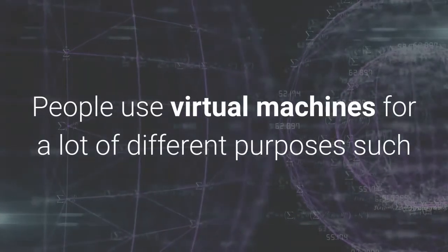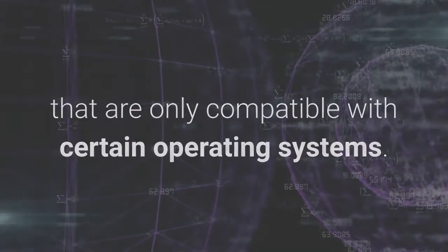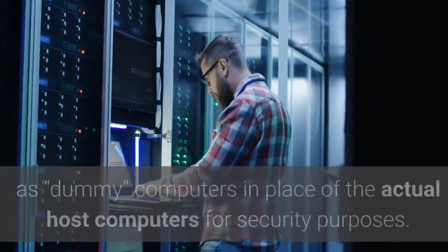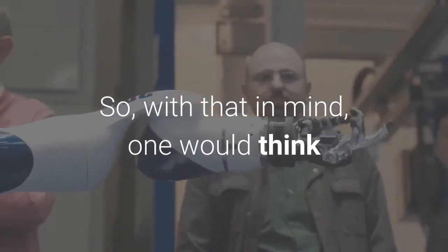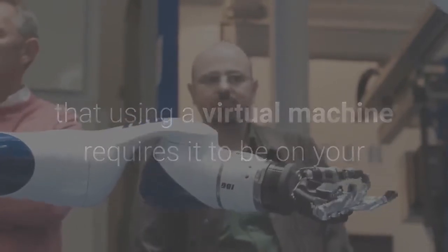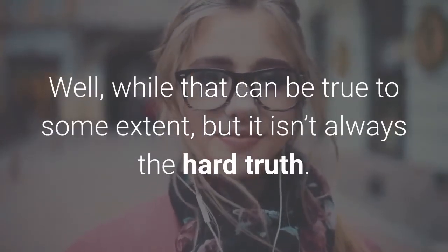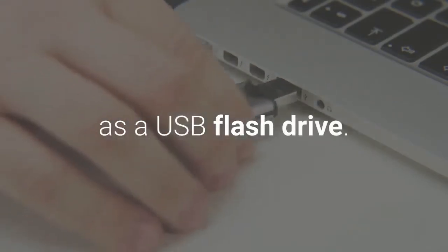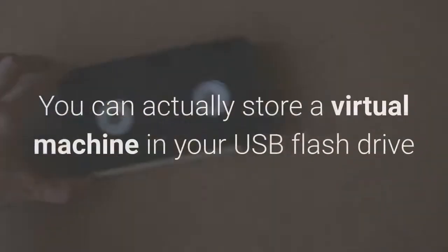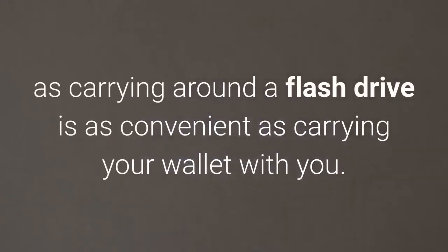People use virtual machines for a lot of different purposes, such as when their operating systems cannot handle certain programs that are only compatible with certain operating systems. There can even be cases where virtual machines are used as dummy computers in place of the actual host computers for security purposes. With that in mind, you can run a virtual machine off an external drive such as a USB flash drive. You can actually store a virtual machine in your USB flash drive so that it can run on any host computer wherever you may be, as carrying around a flash drive is as convenient as carrying your wallet.